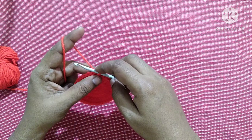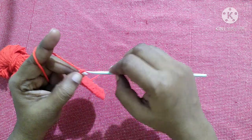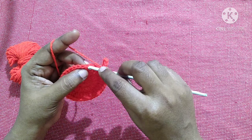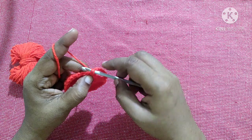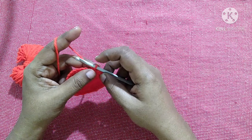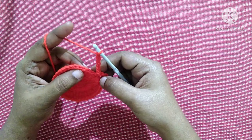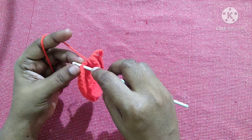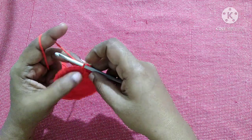For the next round, do chain seven, skip two stitches, and do a single crochet in the third stitch. Insert the hook in the loop, yarn over, pull through the loop — you'll have two loops on the hook — yarn over, pull through both loops. Next do chain five, skip two stitches, and do a single crochet in the third stitch.